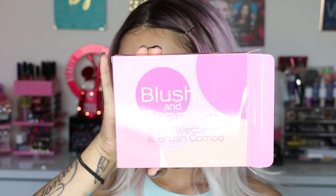Now we're going to open the next box — this is a Boxycharm. It's one of those subscription boxes that you get monthly. I've been subscribed to this box for a while now. Not every month are you going to get something you love, but I still keep it because I get so many good things out of this box. One of the things I wanted to show you is the blush and bronzer mini palette and brush combo from Coastal Scents.